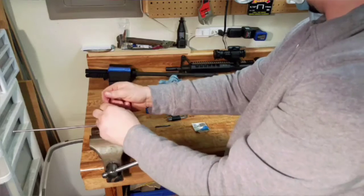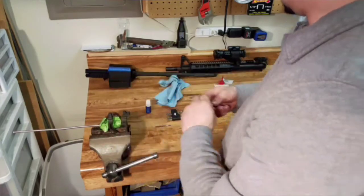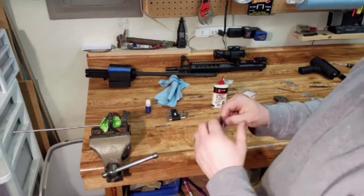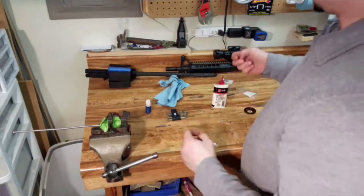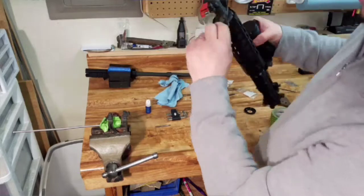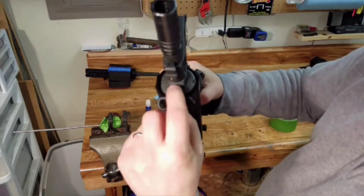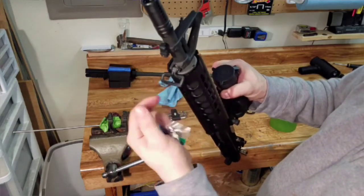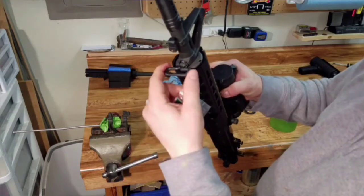Another thing you could do too, that I did on my 300 Blackout, was get a really short one - not the 3/8 inch, more like a quarter inch. Put it in there so you can get underneath that sling. It just barely sticks out. Then put a little screw with a nut on the other end to put my sling mount back on.